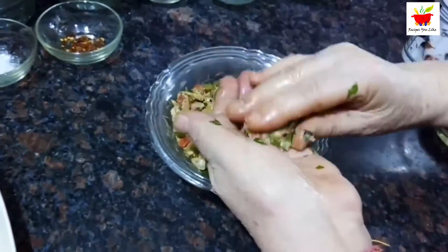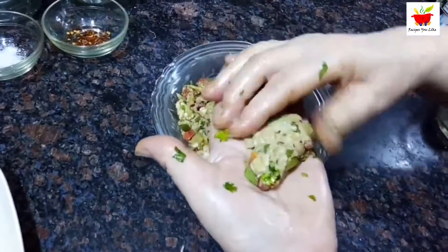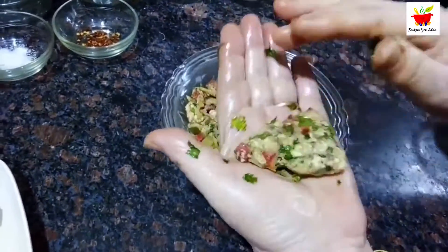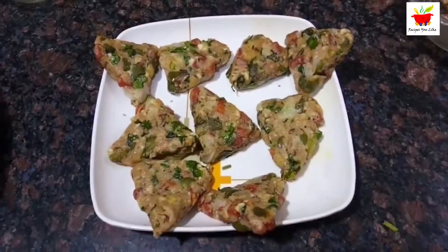Taking small portions of this veg cheese mix, shape them into triangles. Make and keep all of them ready like this.